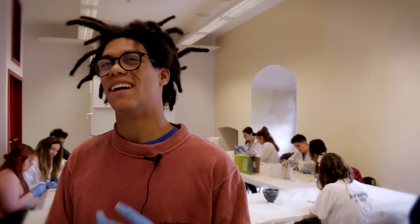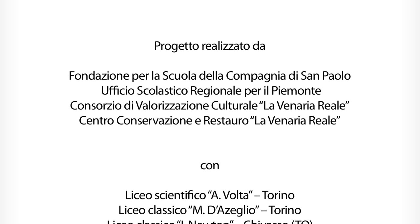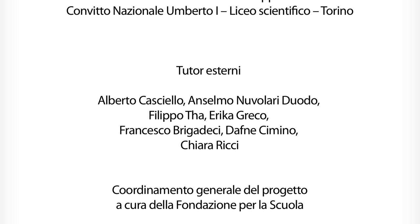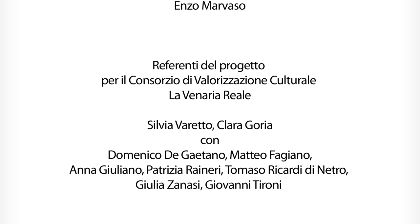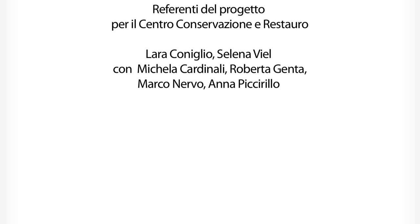Con i professionisti si ha un impatto molto più diretto in quanto ci si deve rapportare subito con loro. Forse è questo l'incontro con il mondo del lavoro.